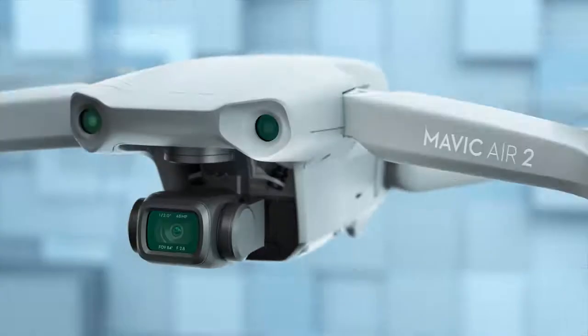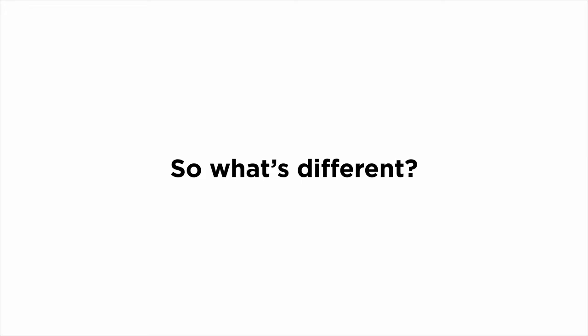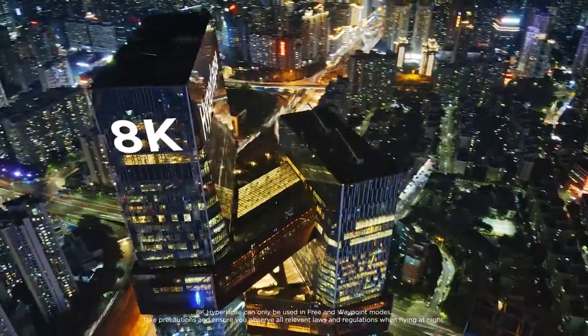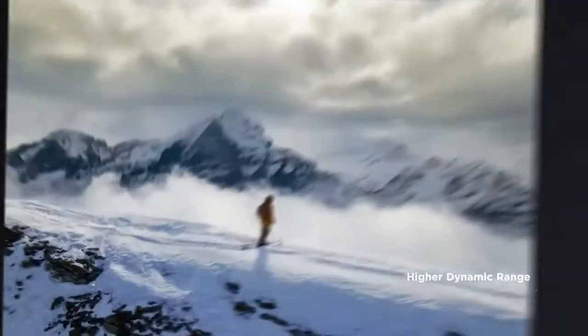This is Mavic Air 2. You may have some questions, like... so what's different? Well, let's start with the larger sensor. There's a lot more pixels — 48 megapixels, to be exact. Which means you can do this, and then shoot a hyperlapse in 8K. With Smartphoto, every shot is a masterpiece.